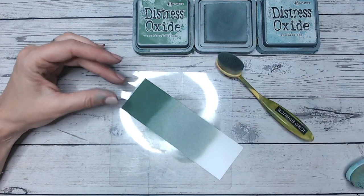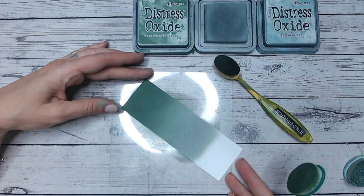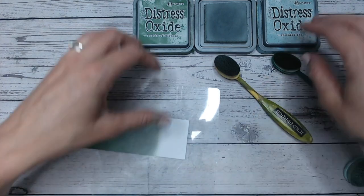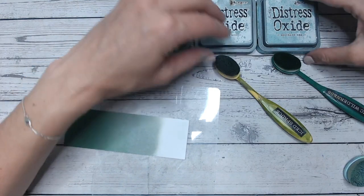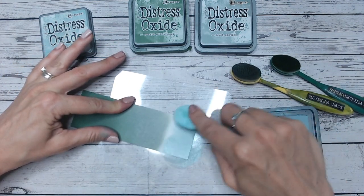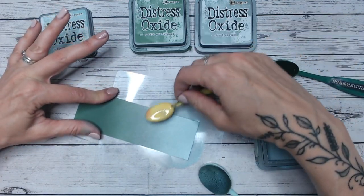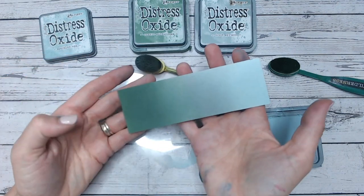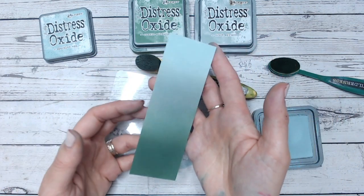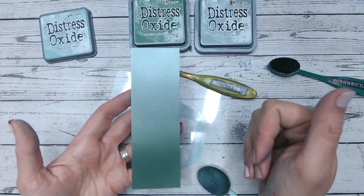I'm going now from Rustic Wilderness into Iced Spruce for our first colour combination. Look how beautifully these two work together — so gorgeous. Because Iced Spruce has a touch of blue in it, and it does have a video all of its own on the playlist, we're then going to go into Speckled Egg because it's got that blue tone to it, which works so nicely into Iced Spruce. There's barely any blending required at all. For a colour combination background, how beautiful is that? I'd definitely be using that for winter scenes. So you've got Rustic Wilderness, Iced Spruce, and Speckled Egg.